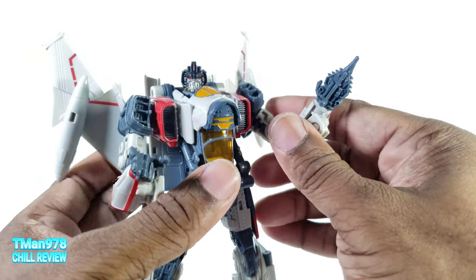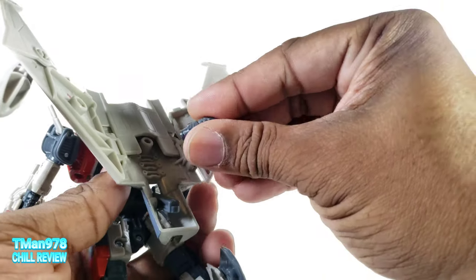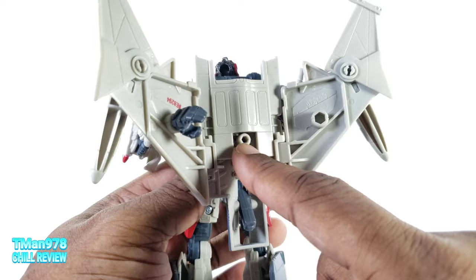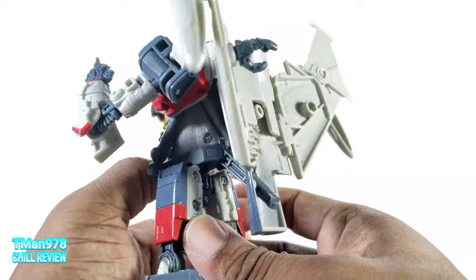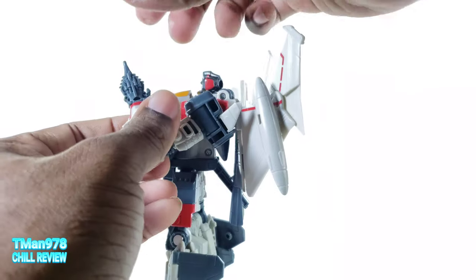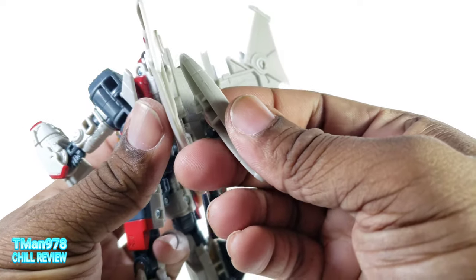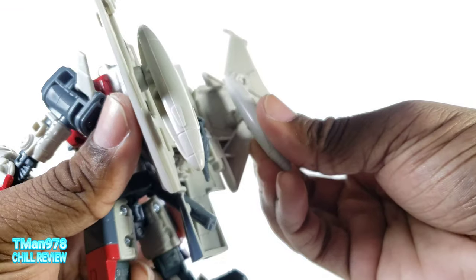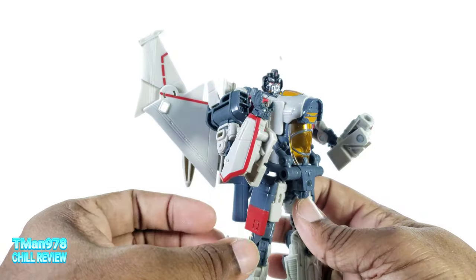So I guess they did that on purpose so you can have him holding Bumblebee — you can jam this into Bumblebee's throat. You can also port the hand into his back — that's actually a stand-port-size peg hole. For hand storage you would have to use one of the 5mm ports. Other options: if you don't want the missiles in the front, you can port them back here — even though it's a rectangular peg, you can store them back there if you prefer.